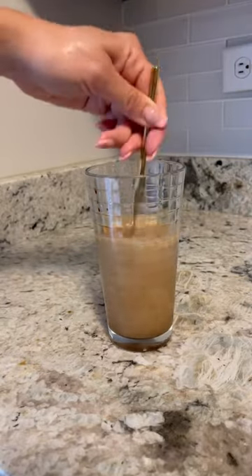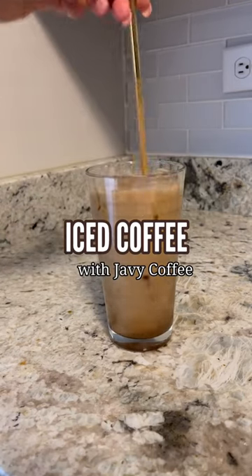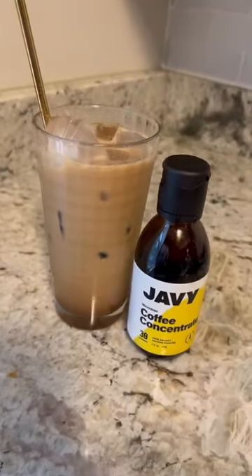You've got to make sure you blend everything — blend, blend, blend! Then go ahead and add ice, because what's iced coffee without ice, right? I hope you guys enjoy this, and make sure you check out Javi. Bye!